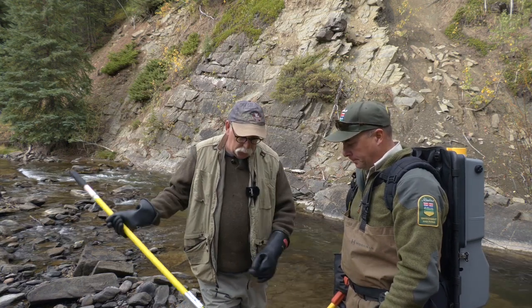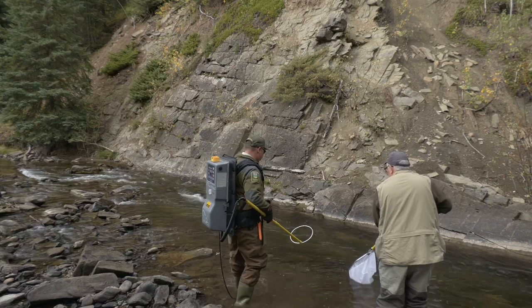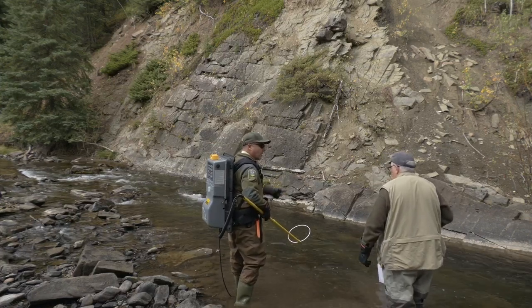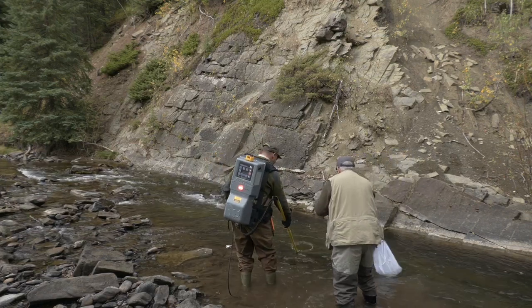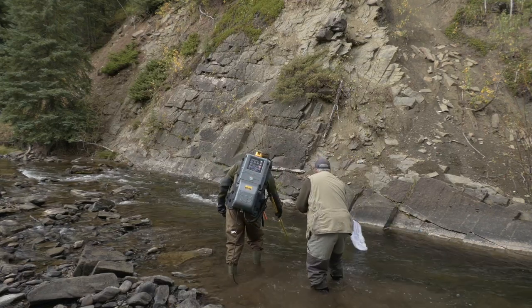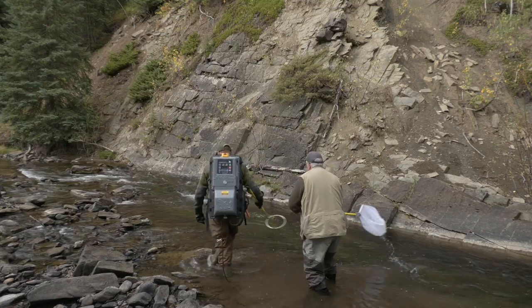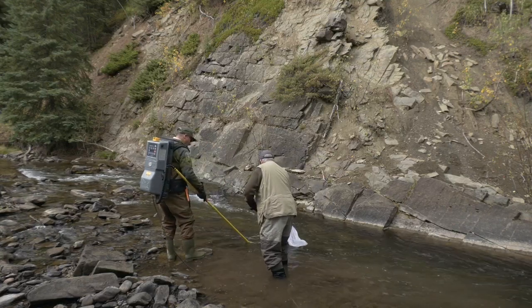My role is to man the net here. So we move in an upstream fashion, so that when we're putting in the power, we're moving the wand downstream towards the netter, and what you're going to be looking for is a fish at the end of my anode swimming towards you. I'll be guiding it down towards you, and it'll be active netting. They're not going to sit there and let you net them. It's sometimes kind of comical how they get around your net.